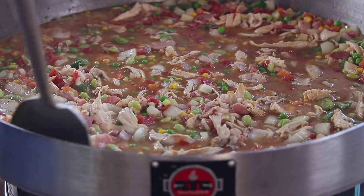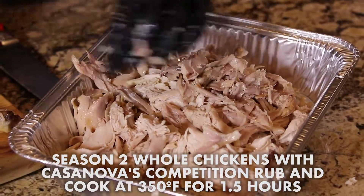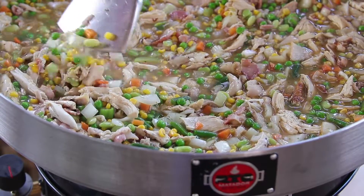It is a chicken stew. Earlier we put two chickens on at 350 degrees with just some Casanova competition blend — 350 degrees for an hour and a half. We let it cool, we pulled them, and now we're going to go out to the Matador and put this thing together. It is super simple — we'll see you at the Rec Tech Matador.